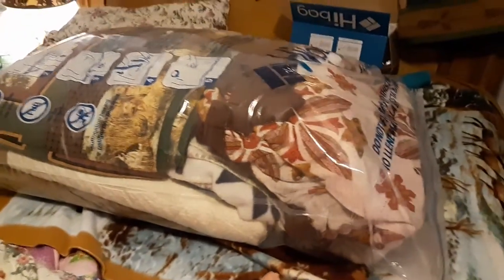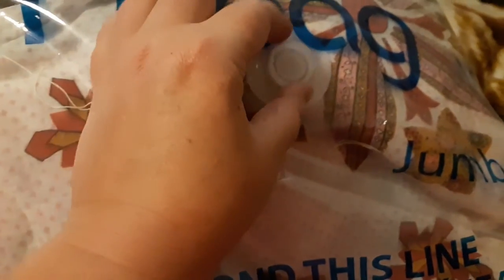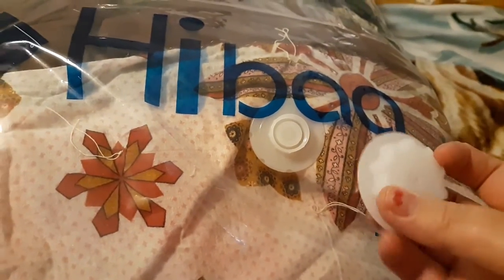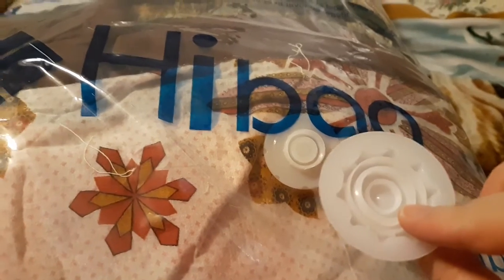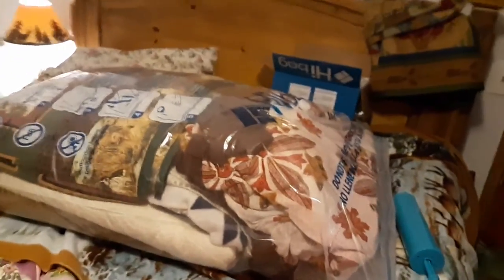I am going to be using the hand pump that comes with the Hi Bag. Together with the bag, you have the nozzle for the top, and when you are done using it you cap it off with an extra-extra-tight cap after you're finished. Stay tuned — we will see if it is down to 80%.